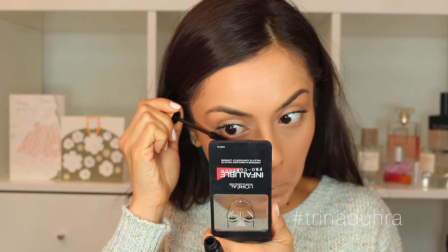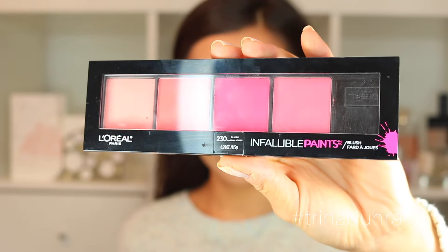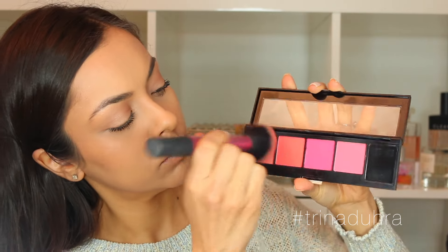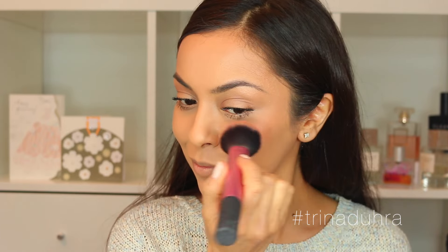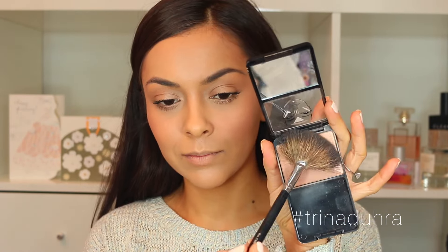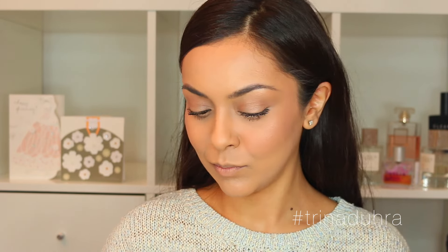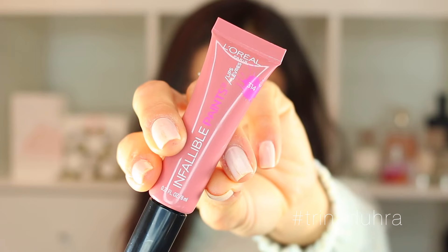I've been reaching for this Infallible Paints blush palette a lot lately — it has some really good colors in it. I mixed together a pinky coral, applied that to the apples and the cheekbones, and then topped it off with the gold highlight from that palette just along the cheekbones for some more glow. It's more of a radiance than a sparkly shimmer, which I like.